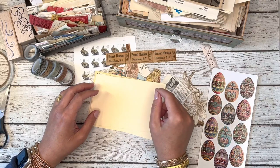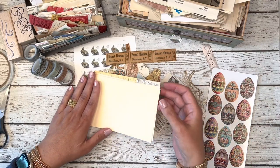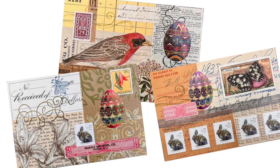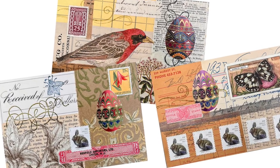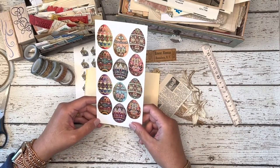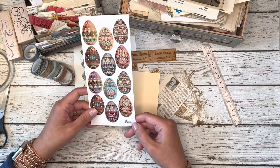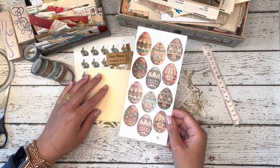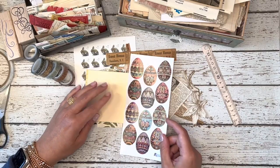Hello, Marguerite Miller here. Today I am working on some postcard art of Easter and spring themes. I have these beautiful stickers produced by Violet Stickers, and I want to use them in some postcard art.